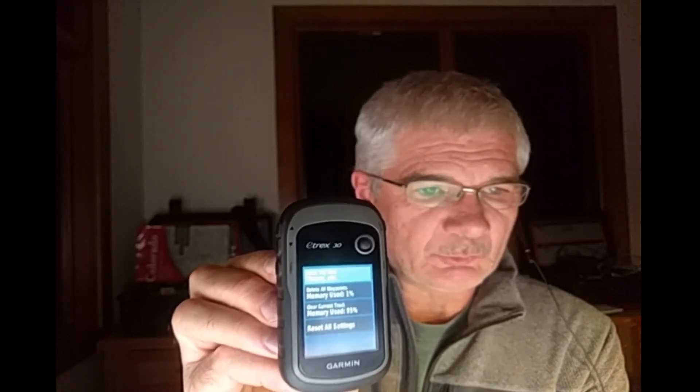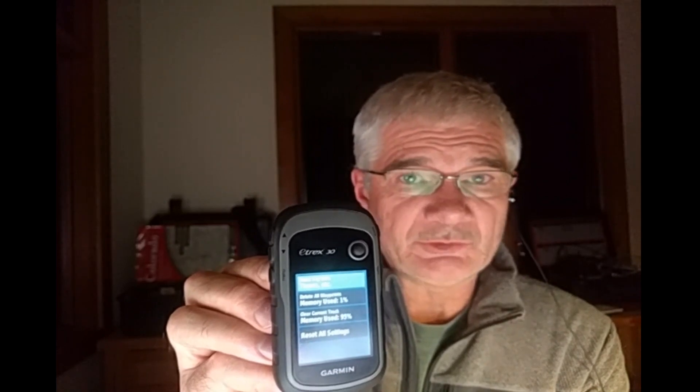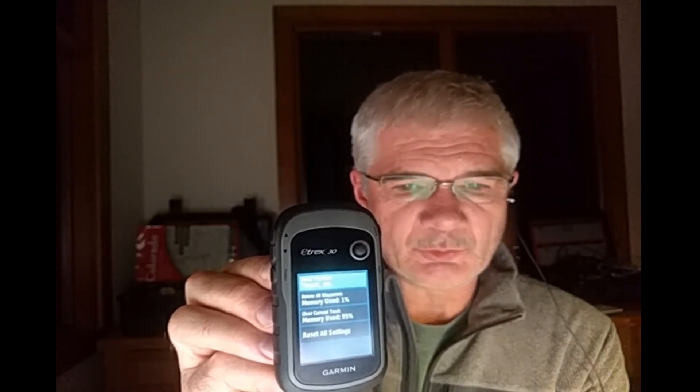I would stay away from reset all settings. That one makes me nervous. I don't know how much it really does reset, but it's probably more than you want.